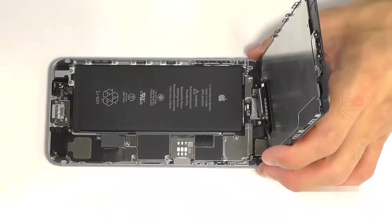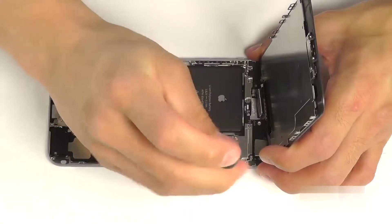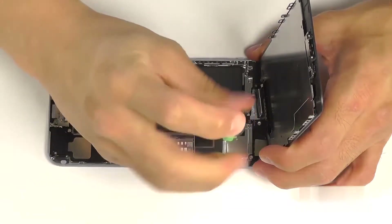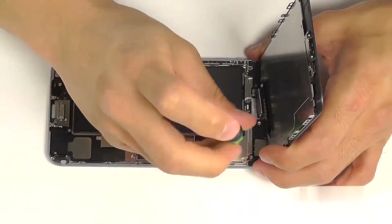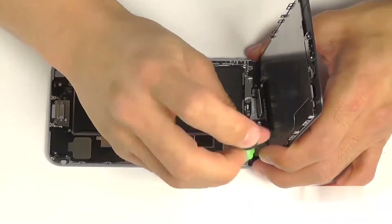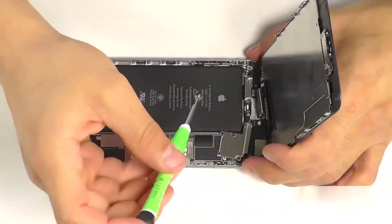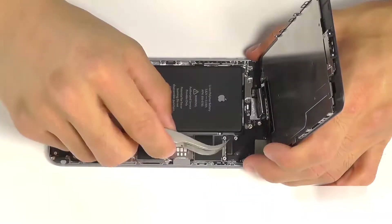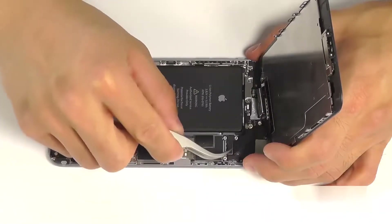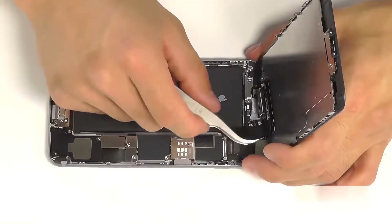With the display peeled up, you're going to notice a metal protective plate that's covering the four connections for our display assembly. Let's remove the five Phillips screws that are securing this plate so we can get to those connections. Our tweezers is going to make short work of these wafer plugs, disconnecting them and completely separating our display assembly from the base of our phone.